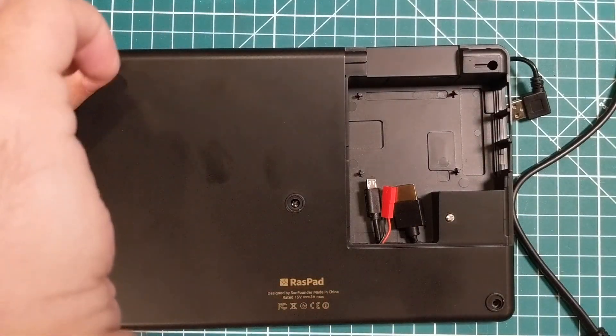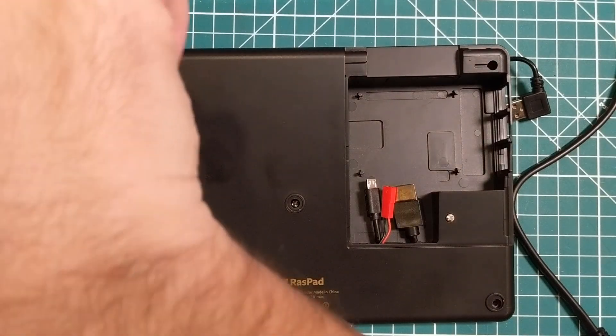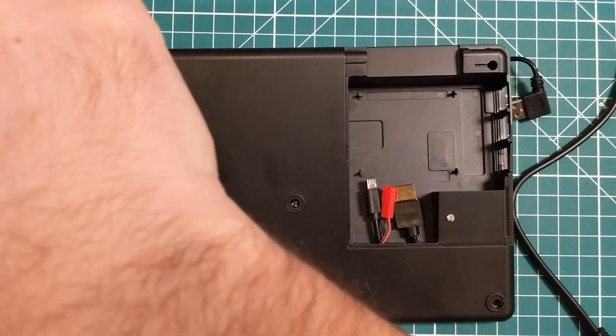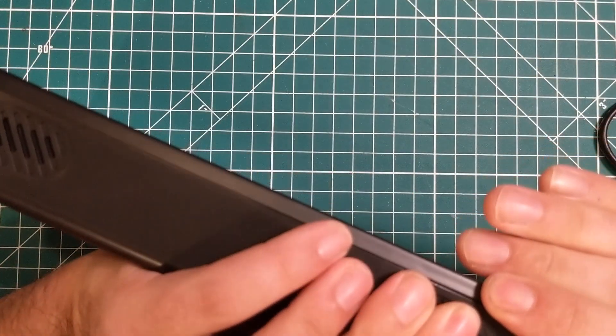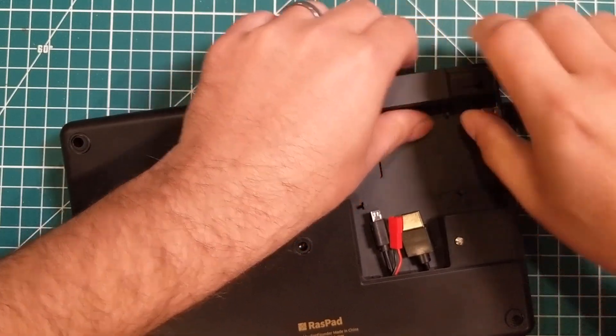When you look at the Kickstarter — and I'll pop some pictures up — you'll see this thing was designed from the ground up to be more of an experimental machine. I appreciate that, and I've said in the last video and I'll repeat here: I'm really glad that people like SunFounder went out and made this device.